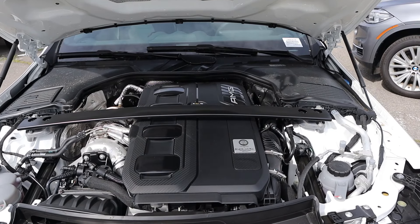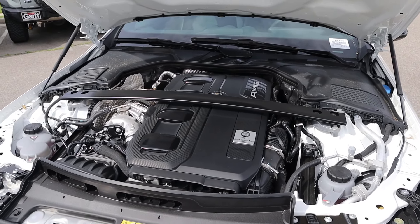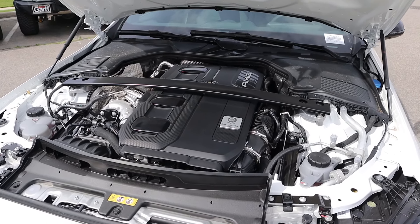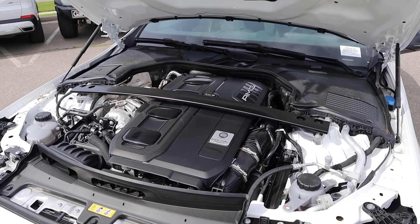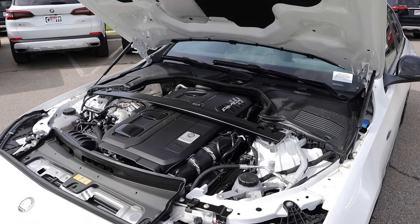Under the hood we have a turbocharged two-liter four-cylinder paired to a nine-speed automatic transmission and a hybrid system. Fuel economy is around 20 in town and 28 on the highway, with power outputs of 402 horsepower and 369 pound-feet of torque.